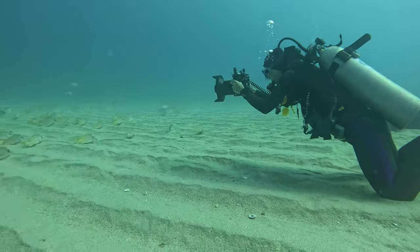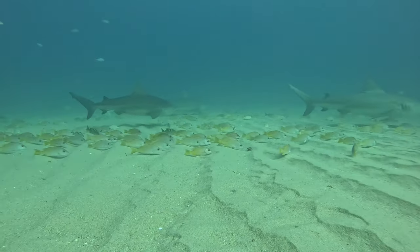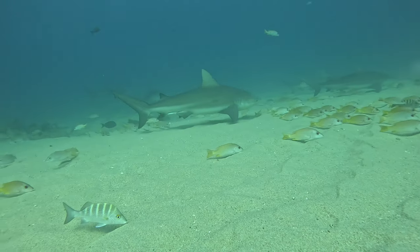Beginner divers when they start scuba diving often get intimidated and overwhelmed with the amount of things you have to manage, and controlling your nerves throughout. But ultimately the more experience you get, and the deeper you go into your skills, you learn to master calmness, buoyancy, and trim, which enables you to ultimately improve your air consumption.